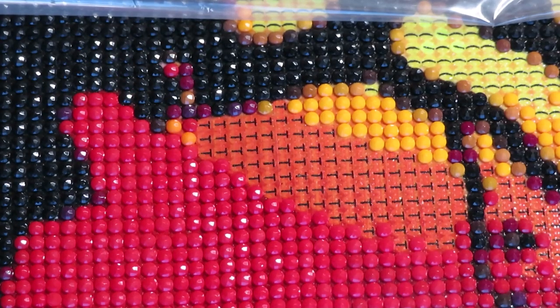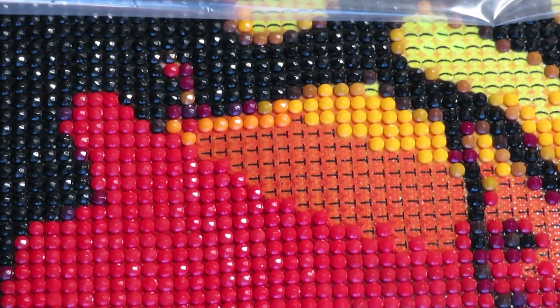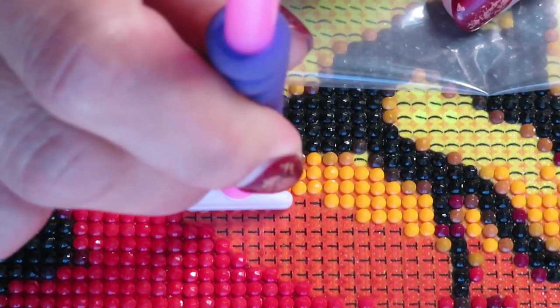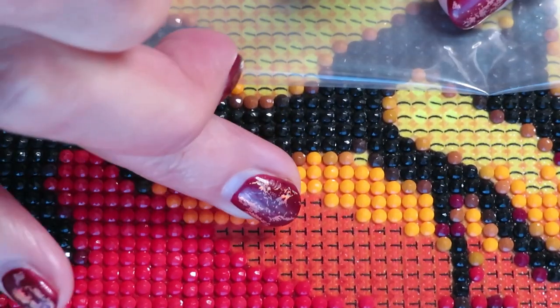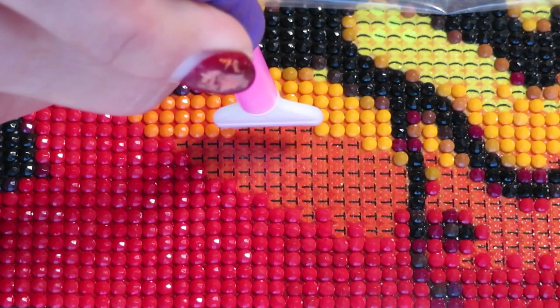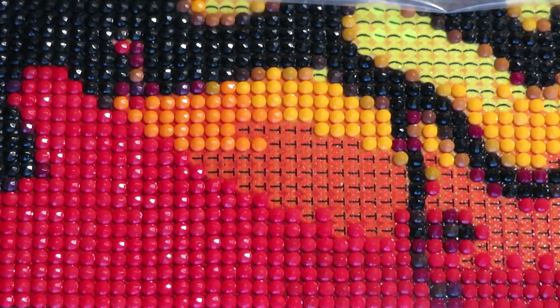Catherine hadn't touched diamond painting for about two years since she started her very first canvas. All of a sudden she said she couldn't believe she'd been hooked again. The creator says it was Catherine's own decision. Halloween is what got her back into it - she really wants all the Halloween canvases for her room.